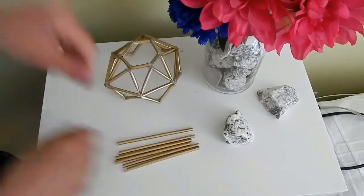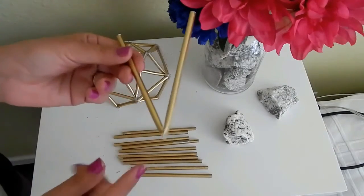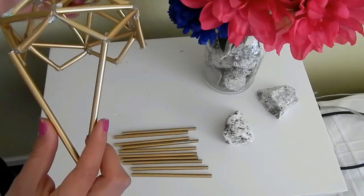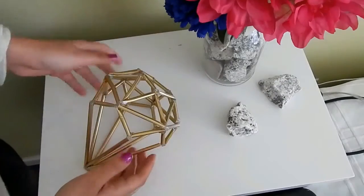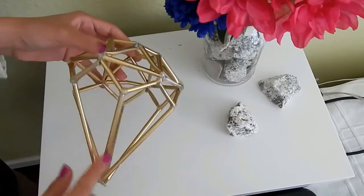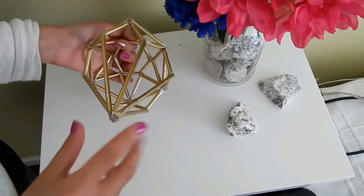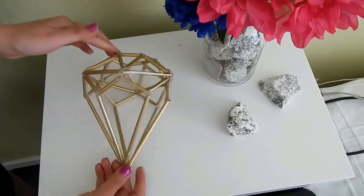Después de que los pegues, así se va a ver, y ya está agarrando forma nuestro diamante. Después vas a necesitar solamente 6 popotes de este tamaño, mide 15 centímetros, pero tú puedes cortarlos al tamaño que gustes. Vas a formar 3 conos como este y los vas a pegar en las esquinitas de tu diamante. Así es como nos tiene que quedar, y por último vas a pegar todos en un solo punto como ves aquí.